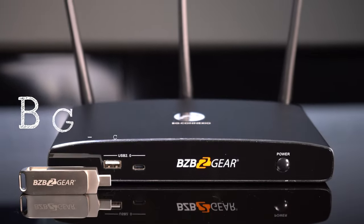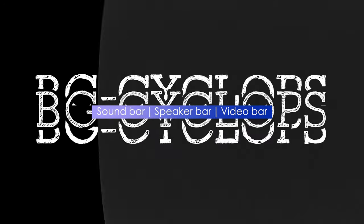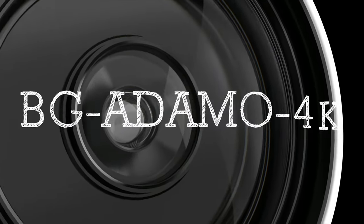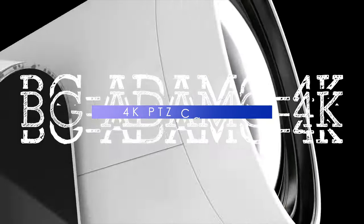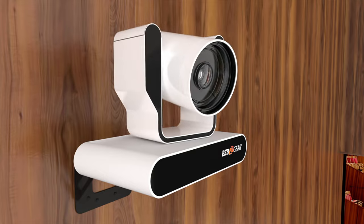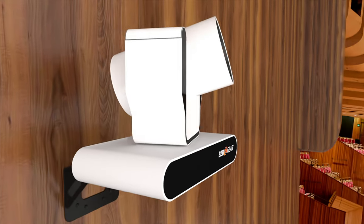Today we're going to go over two things: how to connect our BG Cyclops — our sound bar, speaker bar, and video camera — as well as our BG Adamo 4K camera, if you're looking for a different camera and different alternatives depending on your setup in a conference room. And just show you how easy it is to connect any of those peripherals to the back of the BG Connexio and access it from a computer if you're hosting a meeting.